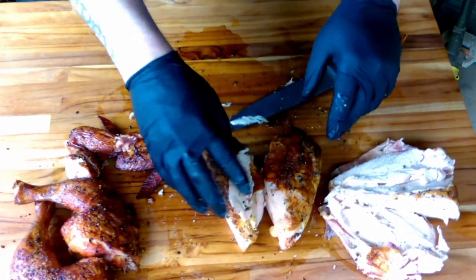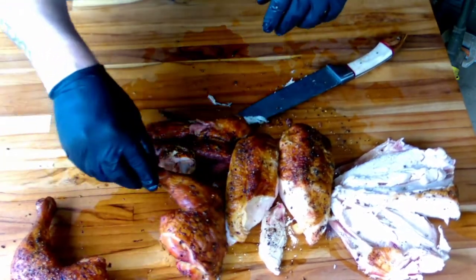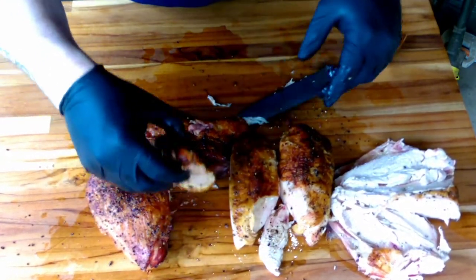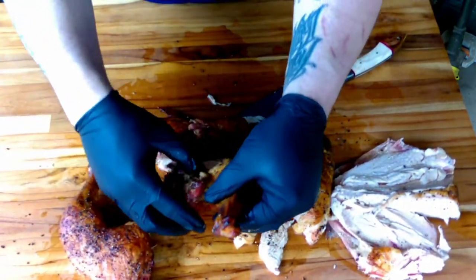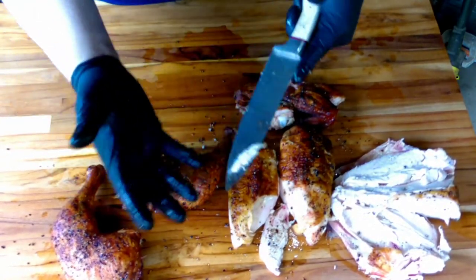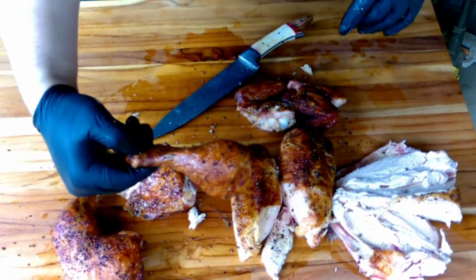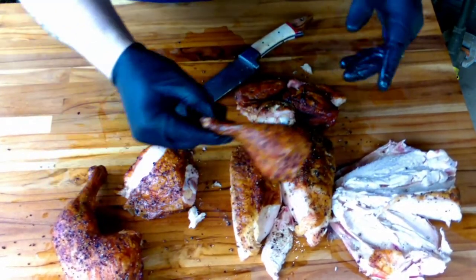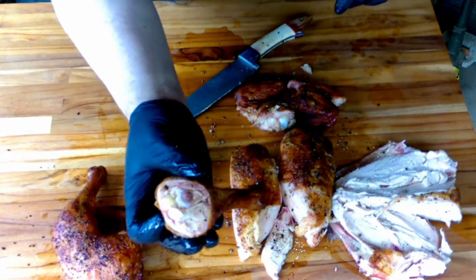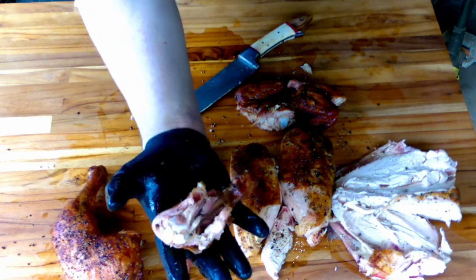Right there guys — got two breasts, two wings, and then our leg quarters. You can already tell by all the juice on the board how moist this is. Look at that leg — that's crazy juicy.